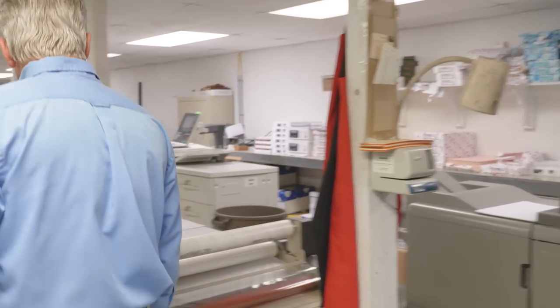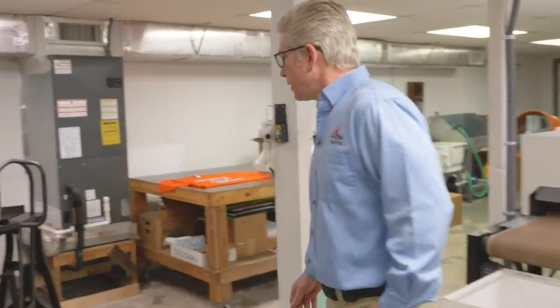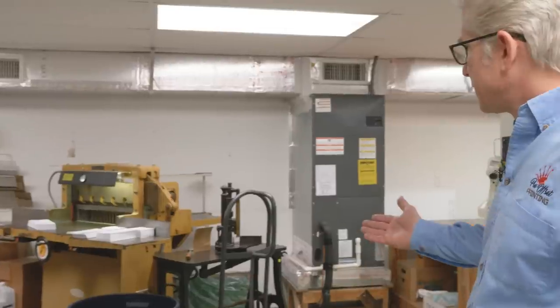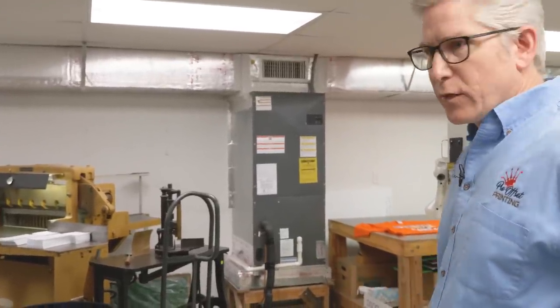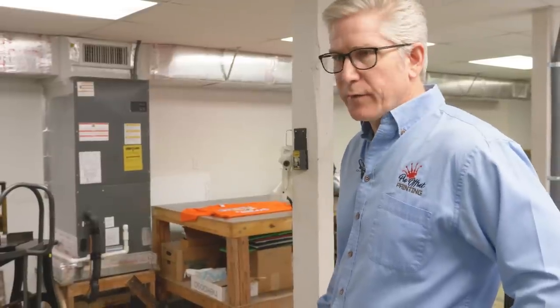A little further back we have our guillotine style cutter — it's a hydraulic cutter. It's not a very large cutter, but it serves a purpose for us. This is a 26 and a half inch cutter and we can cut down a ream of paper, or what we call a parent sheet, to produce smaller sheets for the copiers — either 11x17, 12x18, 8.5x11, whatever we need to cut down.